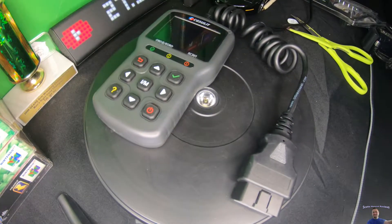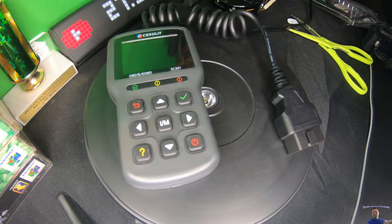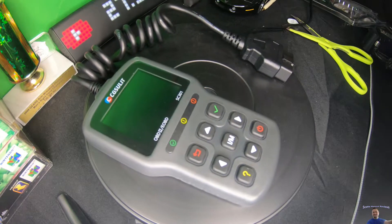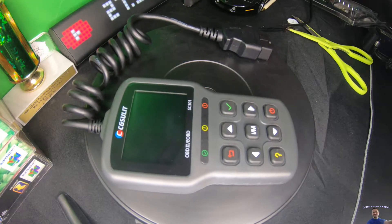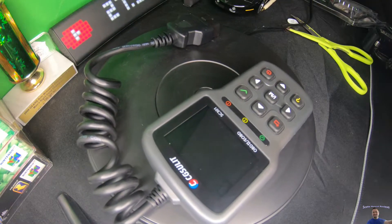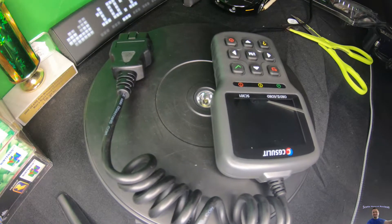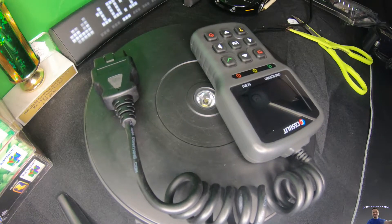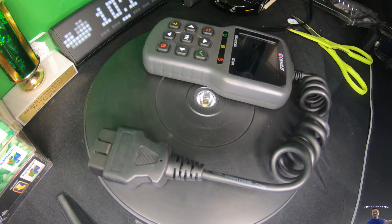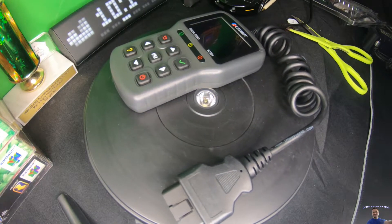Some features: it works with all OBD2 and EOBD compliant cars, light duty trucks, SUVs, minivans, and hybrids sold worldwide. It can read and erase DTCs, and I/M readiness hot keys make it easy to use right out of the package, providing quick access to emissions readiness status.